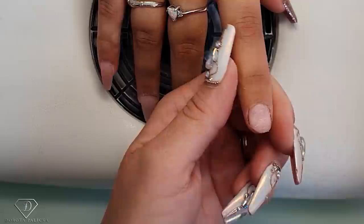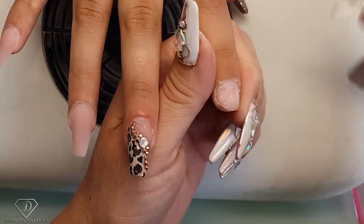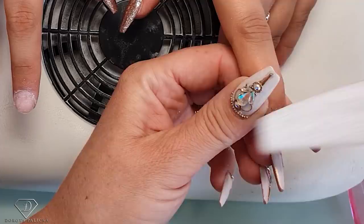She has been abusing her cuticles a little bit, as you can see — like picking. So we need to tidy them up and scratch the natural nail. First of all, what I'm going to do is etch the natural nail — make sure there are no shiny spots, same on the other hand.